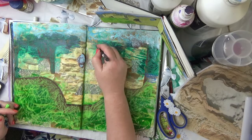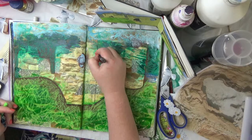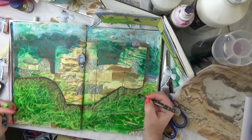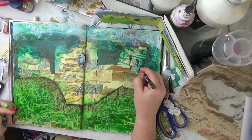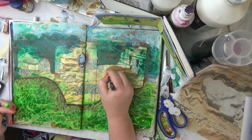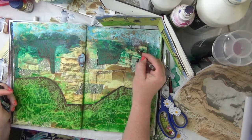Next I'll add some detail into the castle so that you can see the form of it, just using the Neo Color crayons. You can apply these dry or wet — I'm applying them dry here to create marks on the page, and then I'll wet some of the bits at the top where the stone was discolored at the top of the castle.